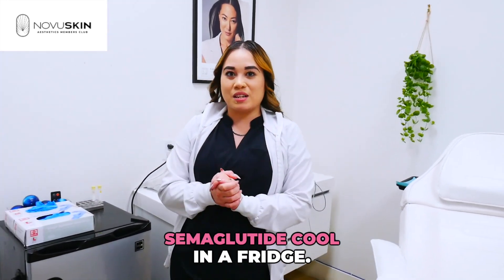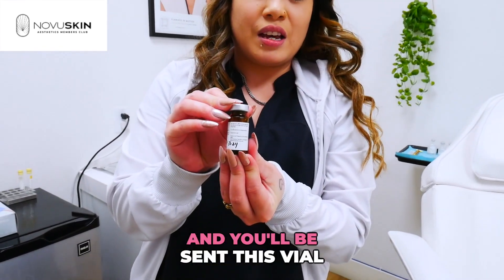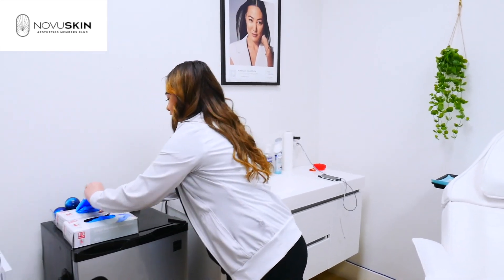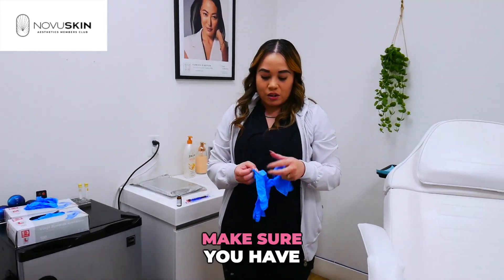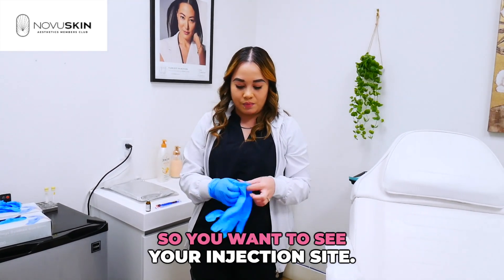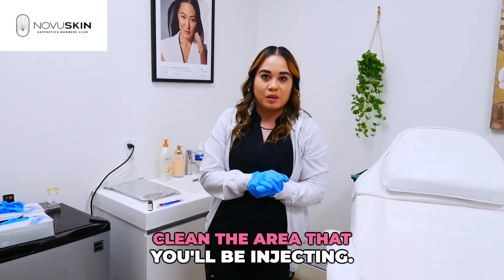First things first, always keep your semaglutide cool in the fridge. Your vial will look like this, and you'll be sent this vial and also syringes like this. Always have gloves on. Make sure you have a clean area — your bathroom works well since you will be injecting yourself and want to see your injection site. We will also provide you with alcohol prep pads to clean the area that you'll be injecting.